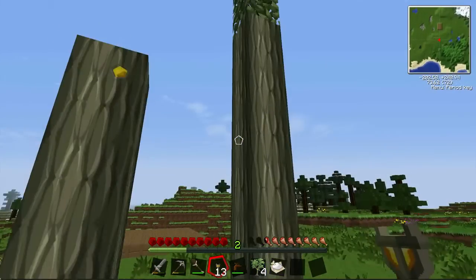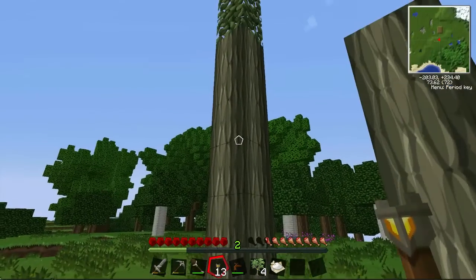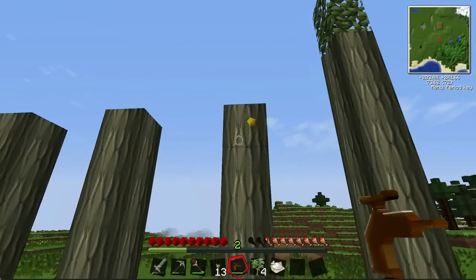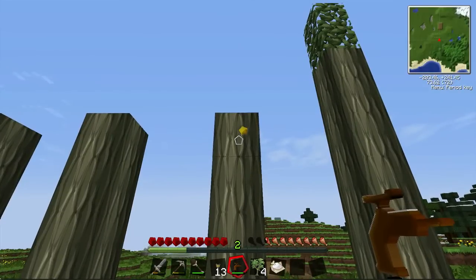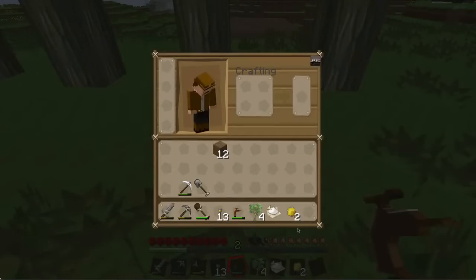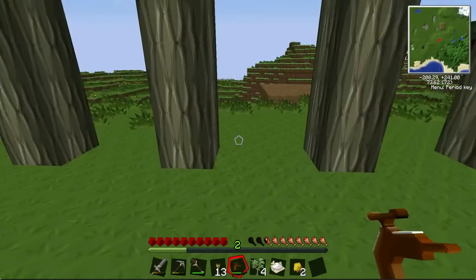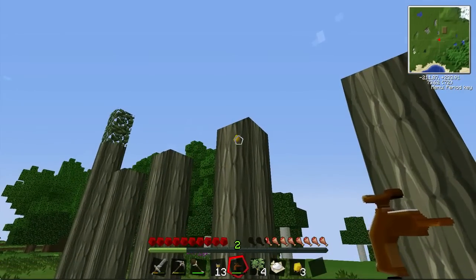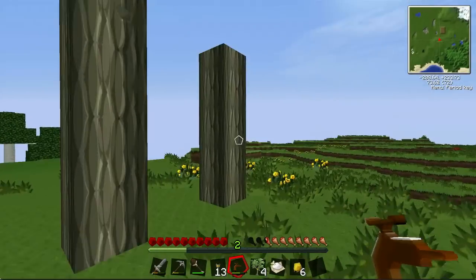I haven't got any there and I don't see any yellow on the tree, which is fine — it doesn't always spawn straight away. As you can see on this tree here we have a yellow block, and if you right click with your tree tap on this you'll get some sticky resin. Sticky resin can come in as one, two, or sometimes if you're very lucky three pieces.